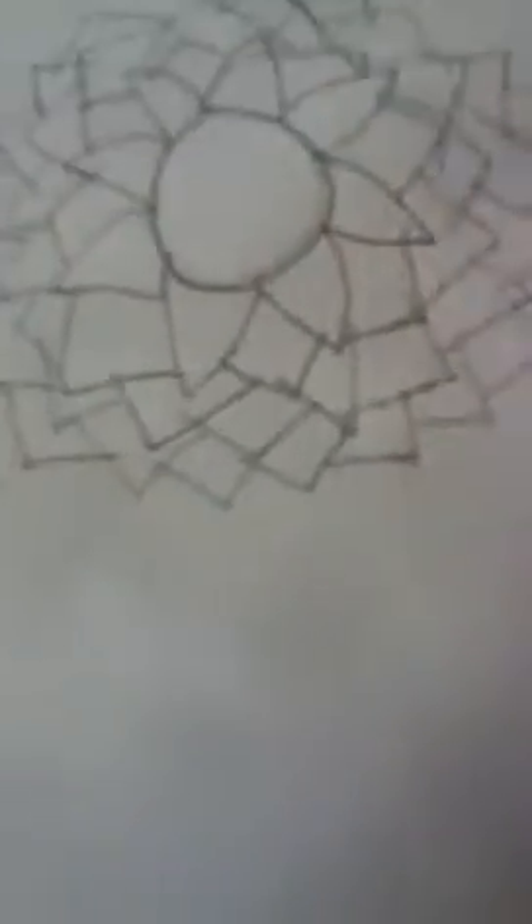You got a lot of slime on it. No you don't. That's how you draw flowers. Get it off. That's how you draw flowers. Bye, YouTube!